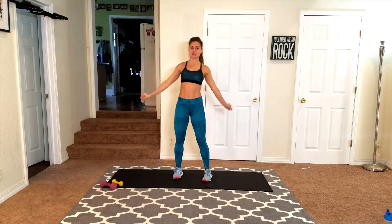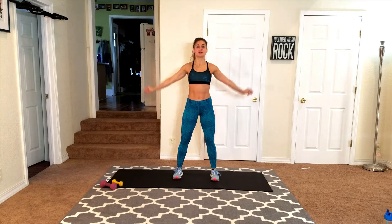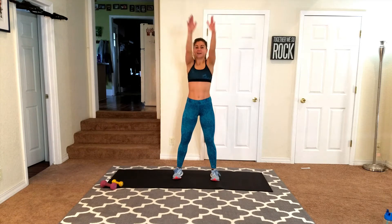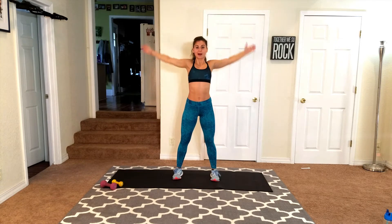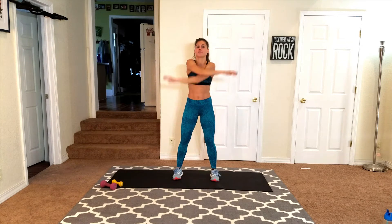Hey guys, welcome to day 20. We've got shoulders and core, and you know by now that we're going to do both shoulders and core at the same time. So get ready for four minutes of both exercise groups. We've got some planks and I want you to make sure that you have one lightweight and then one really lightweight, because these moves are going to be tough.